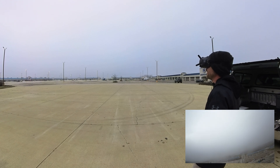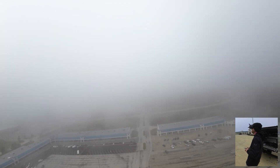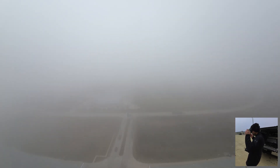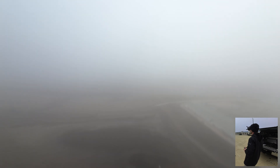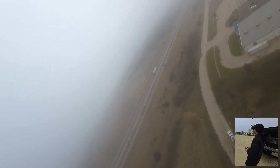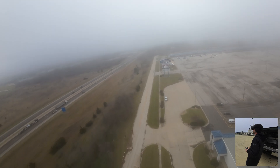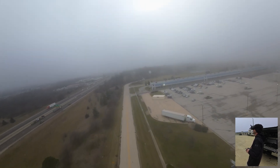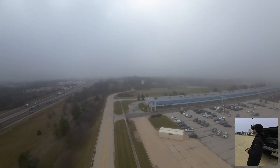That worked freaking easy — oh my god, I cannot believe that! It is super foggy. Oh my god, that worked absolutely perfect. All right, I'm gonna put this thing in manual. Oh my god, it worked — it literally just took off straight as an arrow!